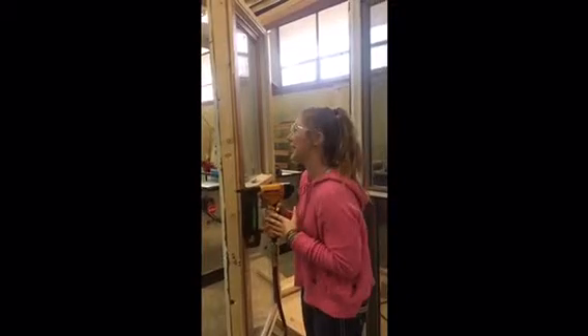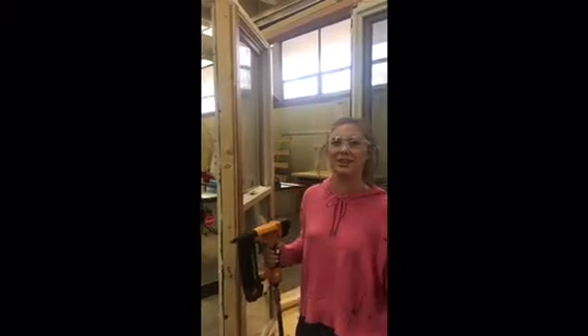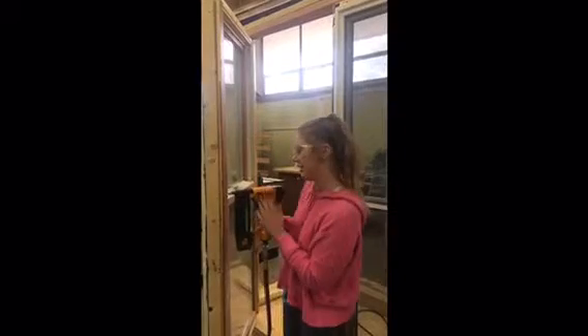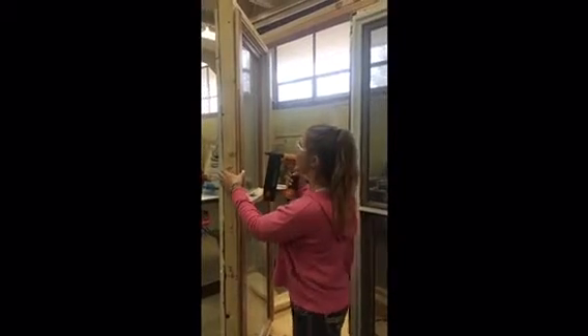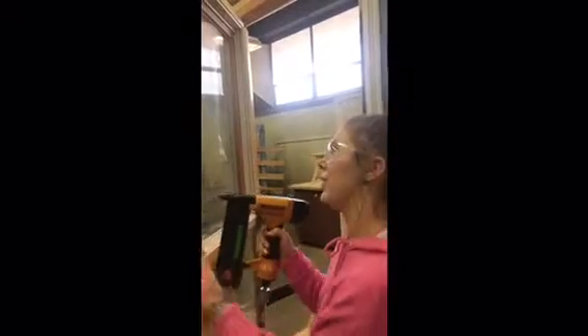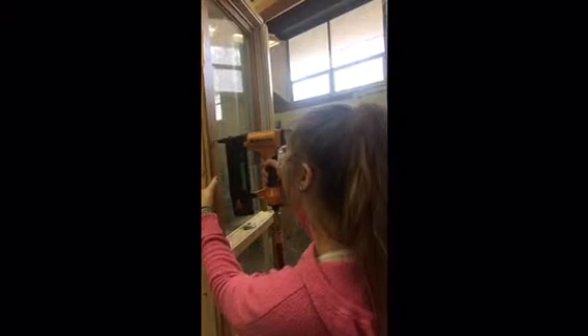Today we're going to be using this nail gun. Before we start, make sure you have your safety glasses on — you always have to have them on in the lab. Make sure you have long pants and closed-toed shoes. When using a nail gun, make sure your wood is deep enough and that you have the right size of nail. Always keep your finger away from the trigger until you're ready to nail. Hold the board down, make sure your finger is out of the way, push the gun down, put your finger on the trigger, and squeeze.